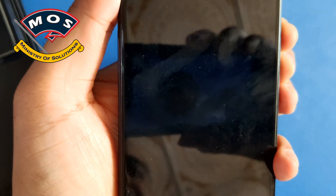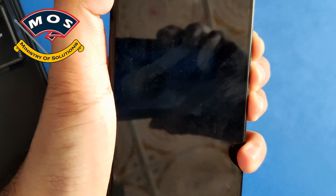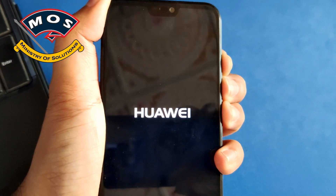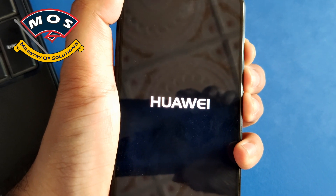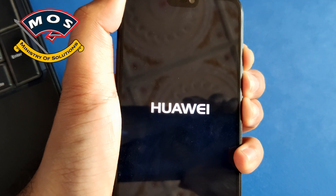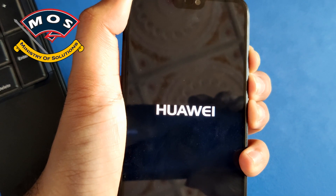It seems the buttons were not pressed properly. I'll give it one more try — just keep holding all buttons until the update screen appears. Also make sure the battery is charged up to at least 60% before you proceed with this update.